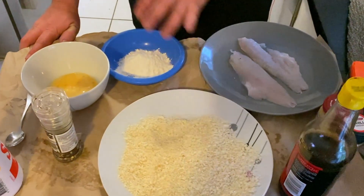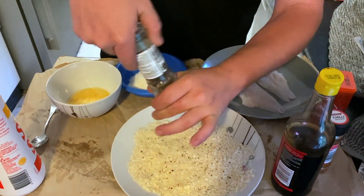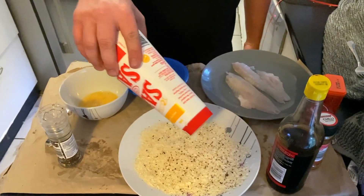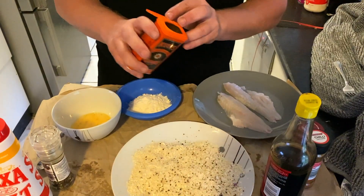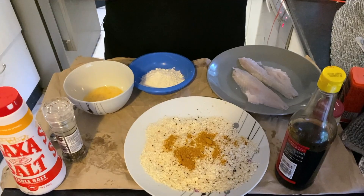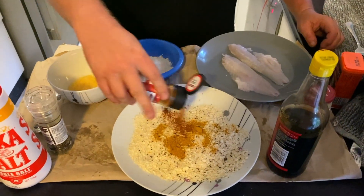Alright, we've got our fillets ready to go. We've got our flour, our egg, our breadcrumb — we're gonna do them in that order. We're gonna add some seasoning to our breadcrumbs first: a bit of pepper, some salt. Didn't add this last time but we're gonna give it a go — a bit of curry powder. And of course the main ingredient: chilli. A bit of chilli powder.